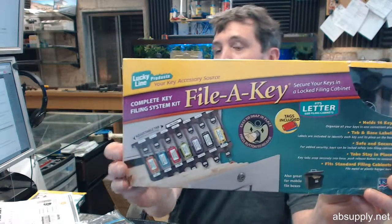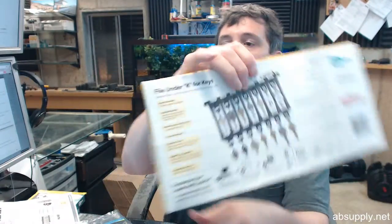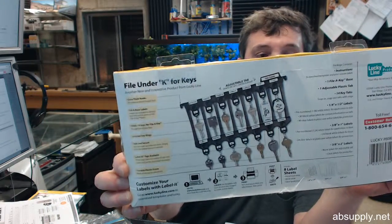Hello, my name is Rich Howard, owner of Architectural Builder Supply. This video is to bring you a closer look at the Lucky Line number 60800. This is a file-a-key letter size organization management kit for a filing cabinet. I have one sprawled out here on my desk and let's go through it.